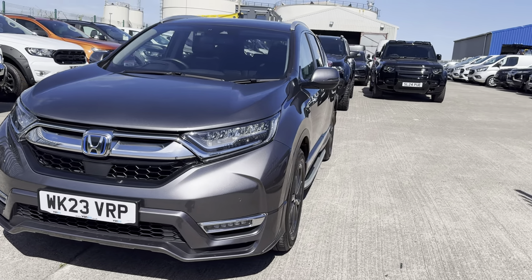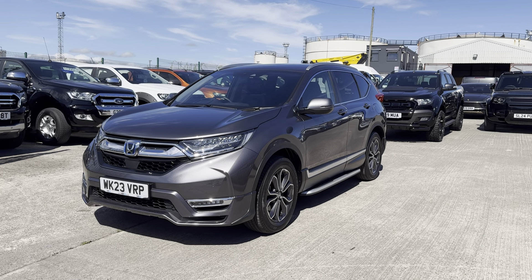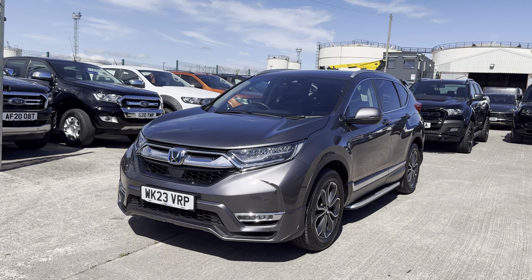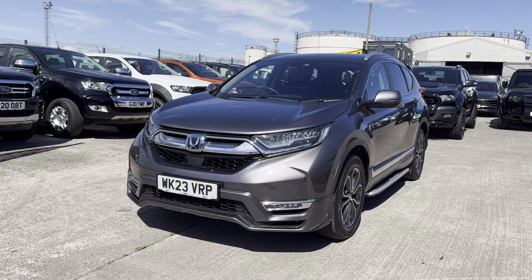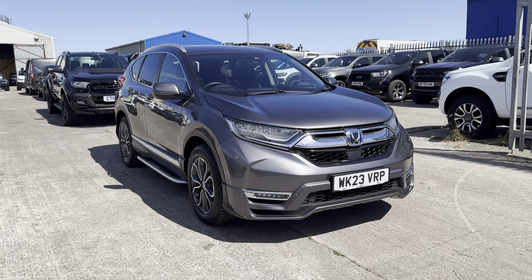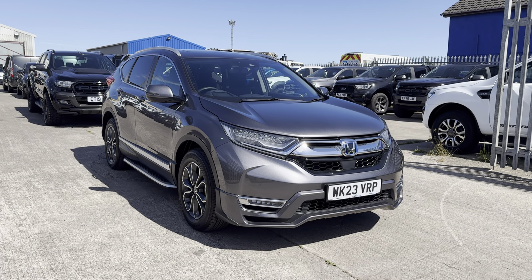First things first, the spec on this car — it's probably hands down the best spec car I've ever driven. It's a lovely grey color, on a 23 plate, so it's got years left on the warranty, and it's covered only eight and a half thousand miles. Usually I'd do a further in-depth video walkaround, but I probably don't even need to on this one — it's in pristine condition.